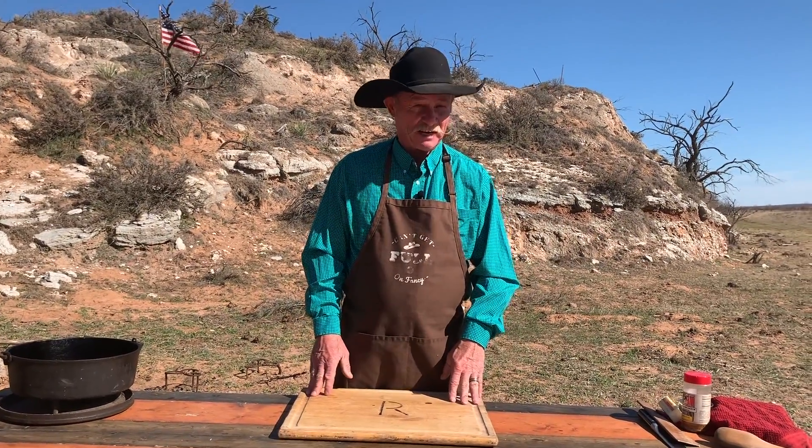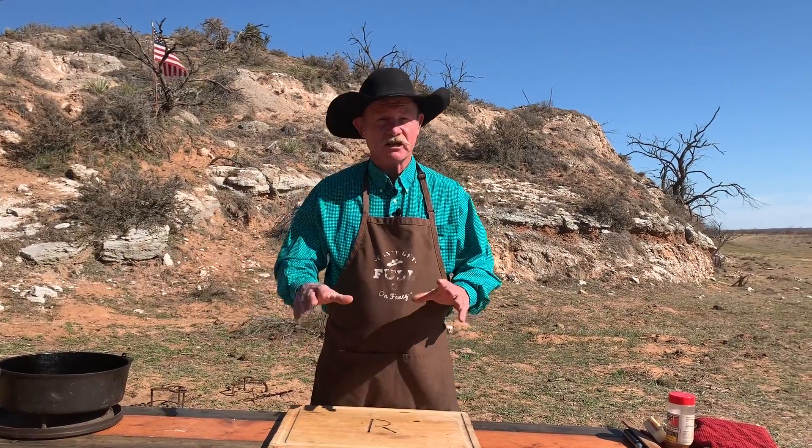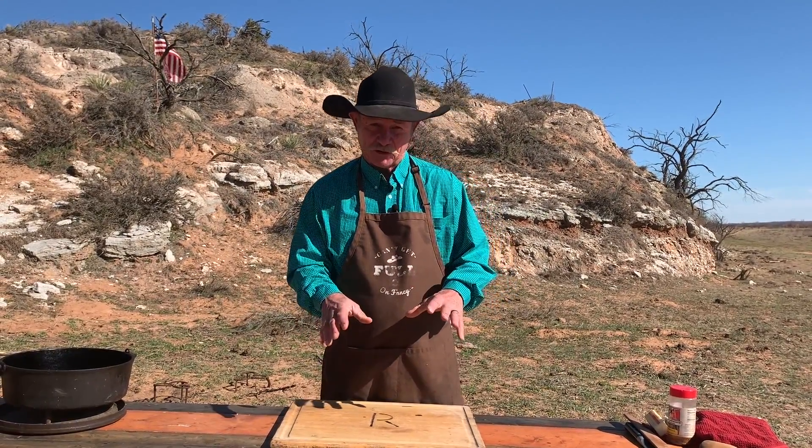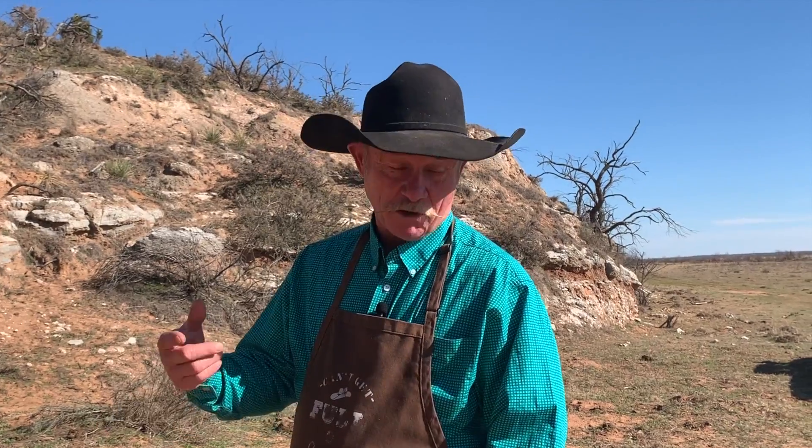So instead of stuffing these shrimp, and I ain't got time to do all that, we're going to mix this all in one little Dutch oven to make it handy for you to cook. A one-pot dish, that's all it's going to take. The printable recipe will be right down there in the description below — it will have everything you need, so let's get to cooking.